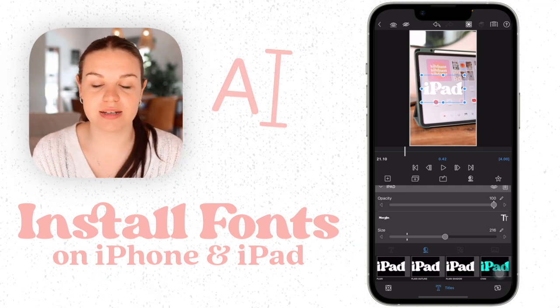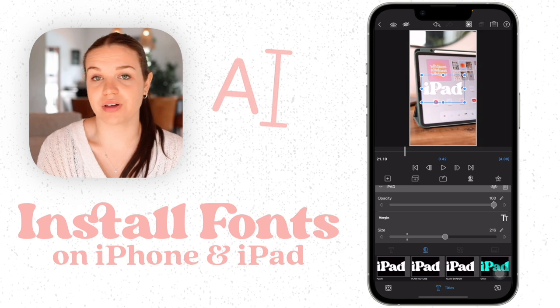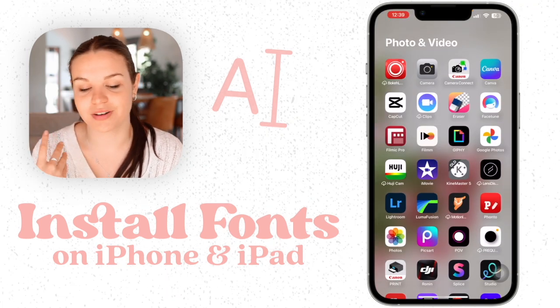So that's how you change fonts on iPhone and iPad. I have used AnyFont for this before, but it's not a free app. iFont is free and it basically does the exact same thing, but you have another app option if you want. It's really easy to do and I highly recommend it — it's really fun to play around with different fonts on your phone.